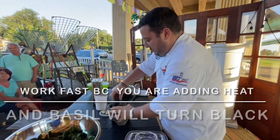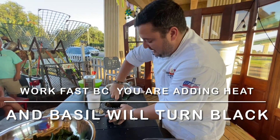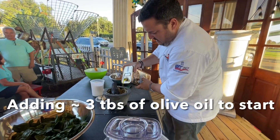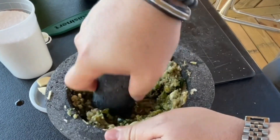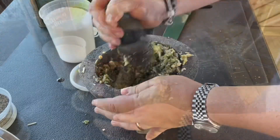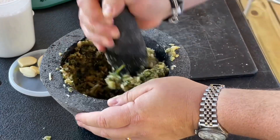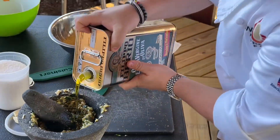It's going to turn black, so you're going to work fast with basil. Why do you have to work fast? So that way it doesn't turn black because you're adding heat to it. Then I go ahead — we have about three tablespoons of olive oil and then we're going to start working from there.